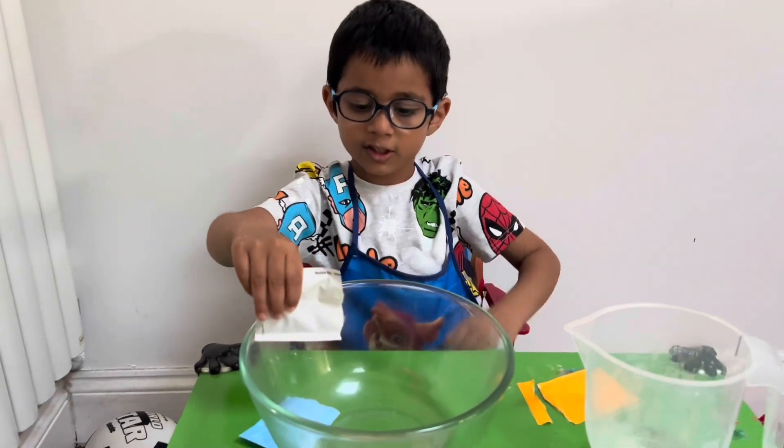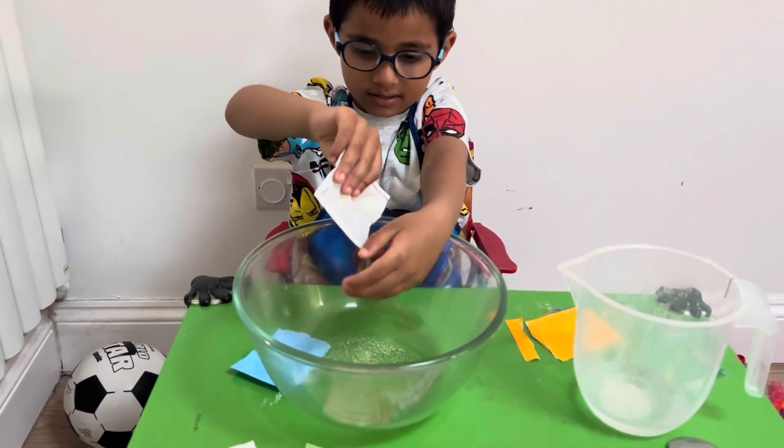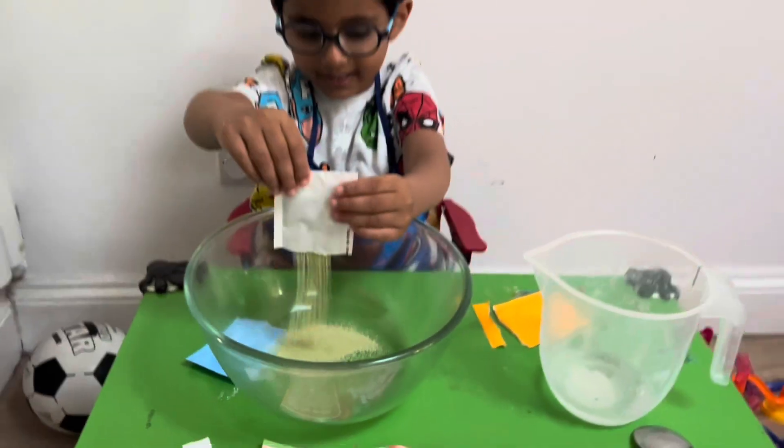Right now we're going to make the green bubble mix. Don't look at your eyes — is it going to be a surprise? I wonder if it's going to be green. It's green. It is light green.